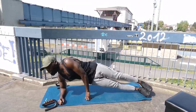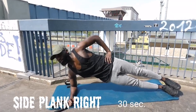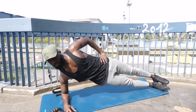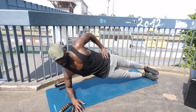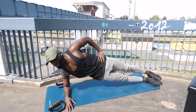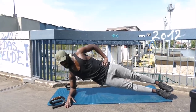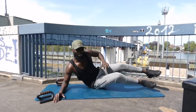3, 2, 1, go! 10, 9, 8, 7, 6, 5, 4, 3, 2, 1, stop!